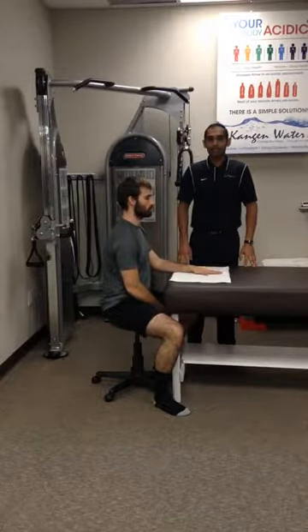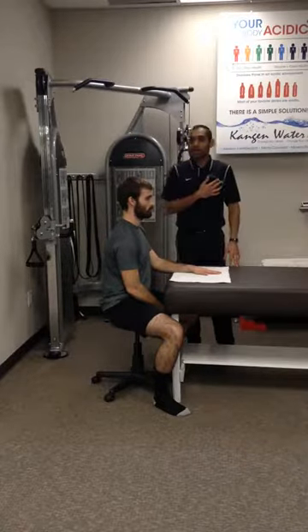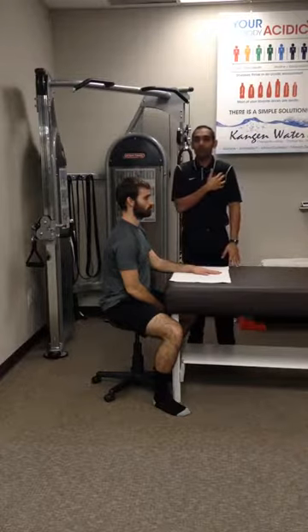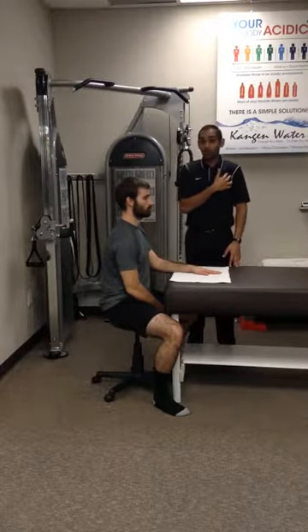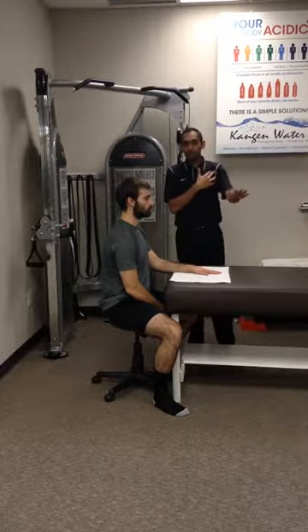These are active shoulder towel slides. Previously we did passive, where they're not using the shoulder — they're using the rest of the body because maybe they have more pain or more limited mobility. Now they have less pain, they're a little bit stronger, they have more mobility, and they can actively move the shoulder.